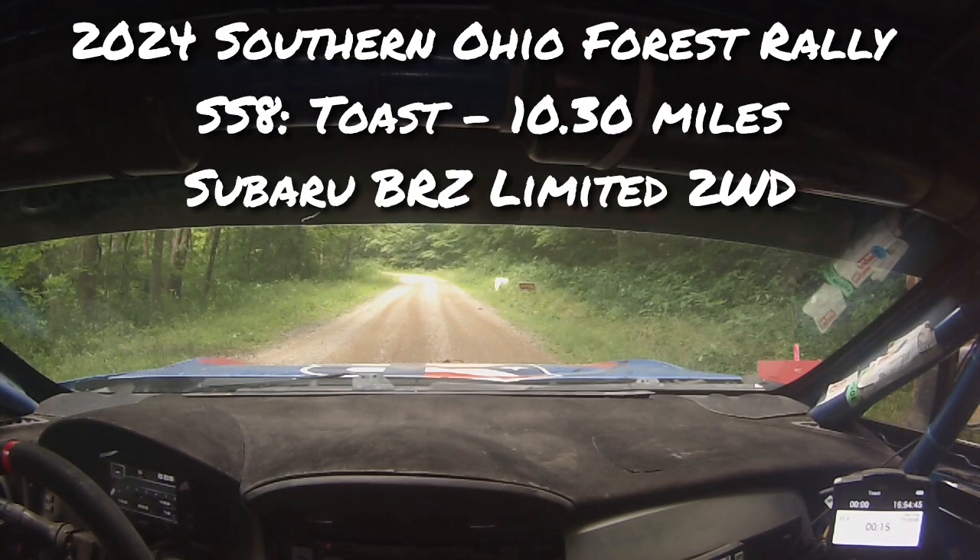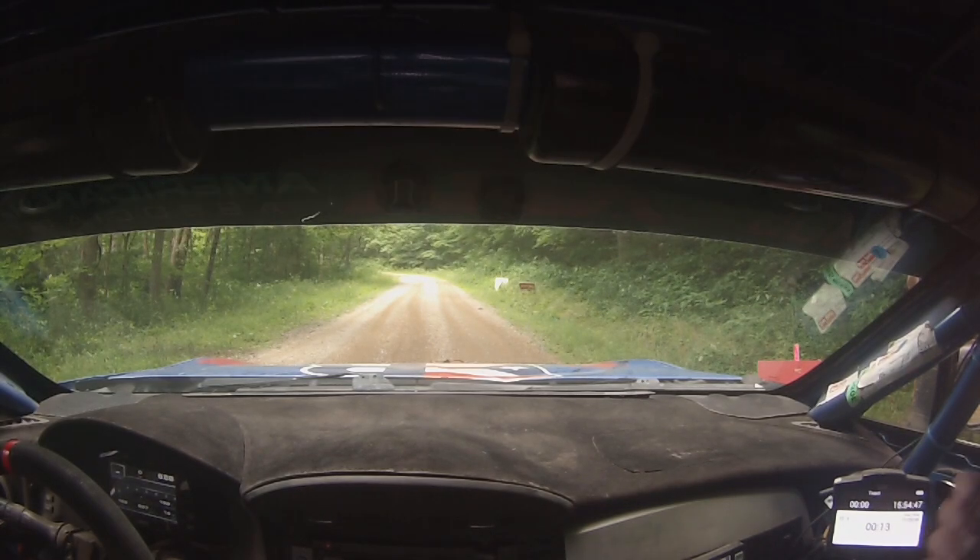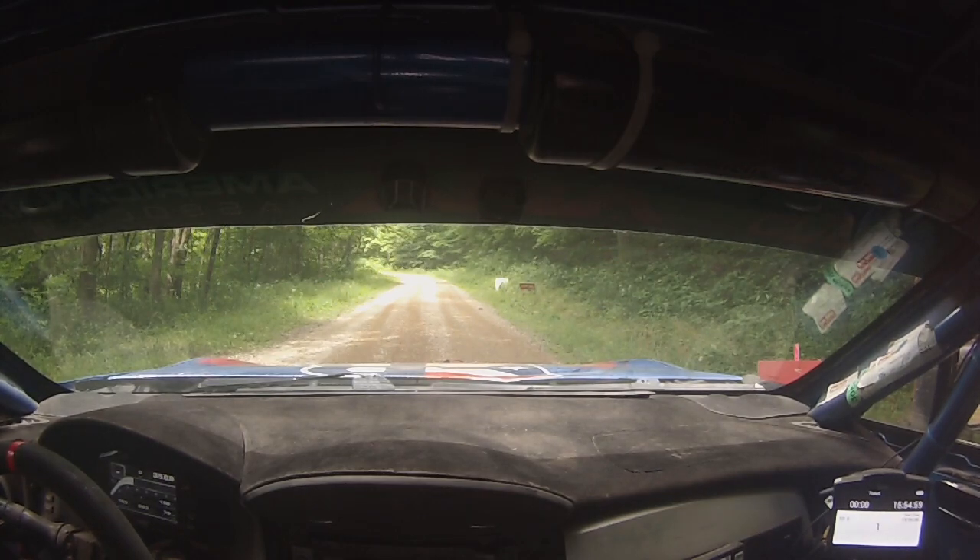Let's do it. This is another longer one with some sketchy shit, but we got it. Five, four, three, two, one. Start.